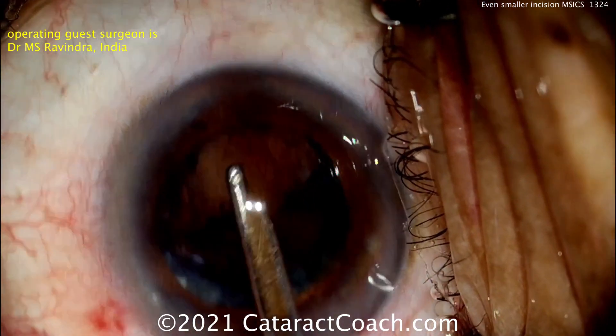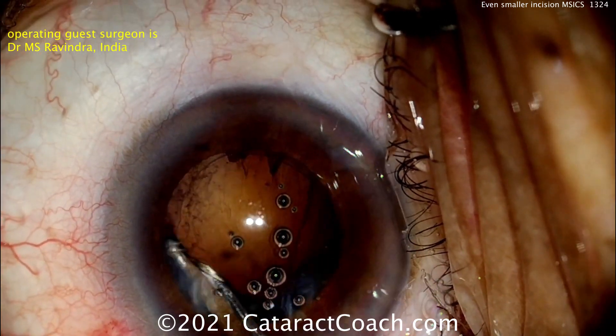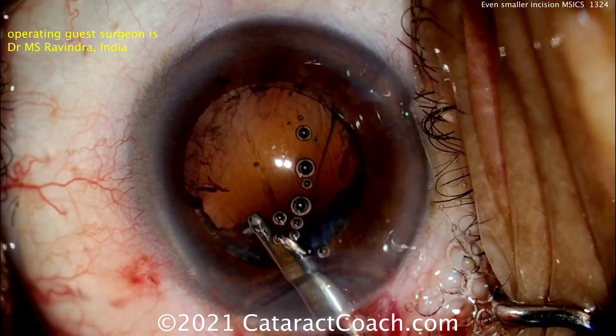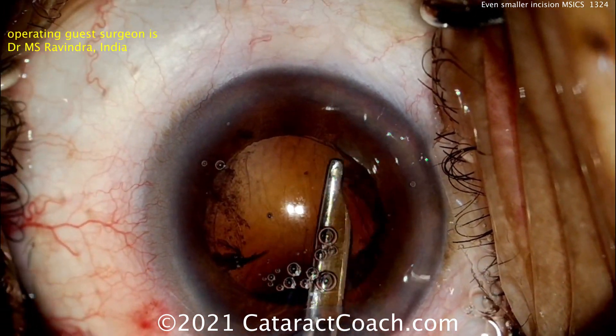Now wash out the remainder of that lens material — just using a Simcoe cannula to clean up, washing out the remaining lens cortex and aspirating that from the capsular bag. Looks pretty clean.